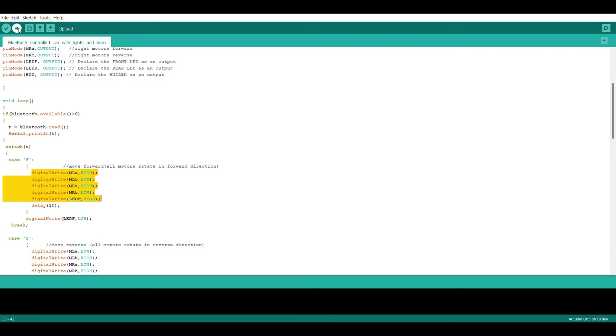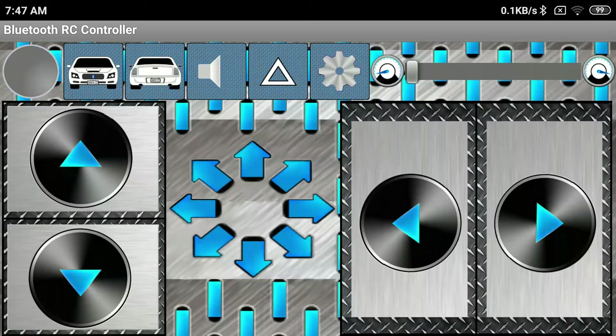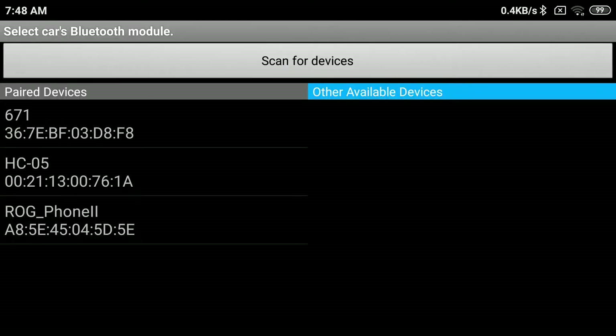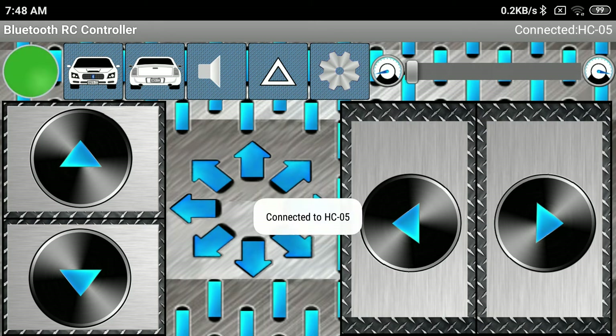Connect the Arduino to the PC using a USB cable. Open the code and click on the upload button. The RX and TX LEDs on the board will flash, which shows that the code is successfully uploaded. Now download the app from the Play Store using the link given in the description. Search for Bluetooth devices and connect to the HC-05 module, using PIN 1234 while pairing for the first time.